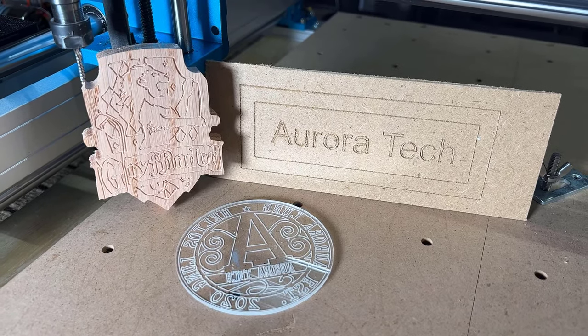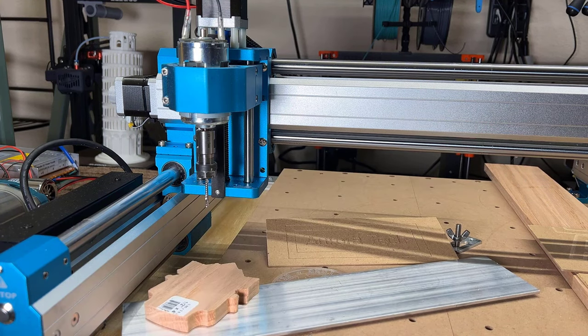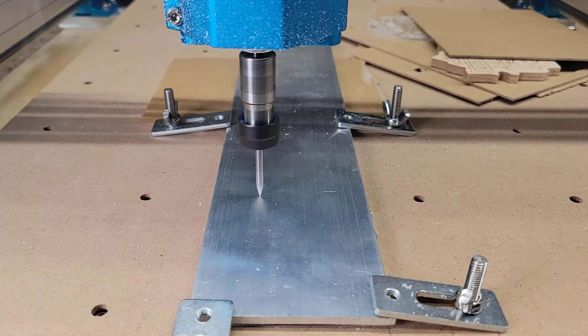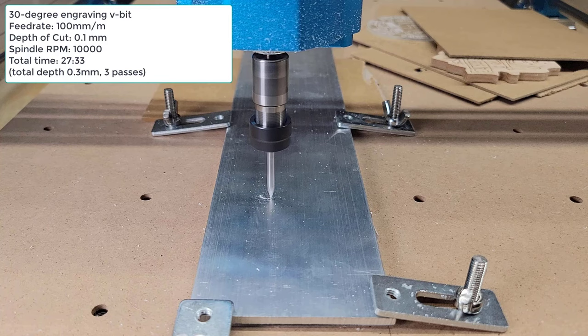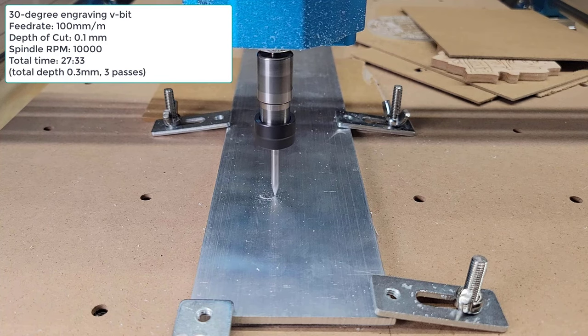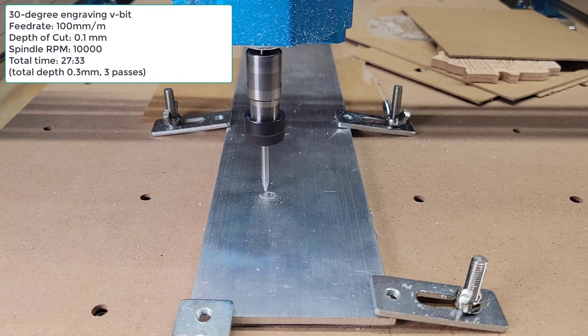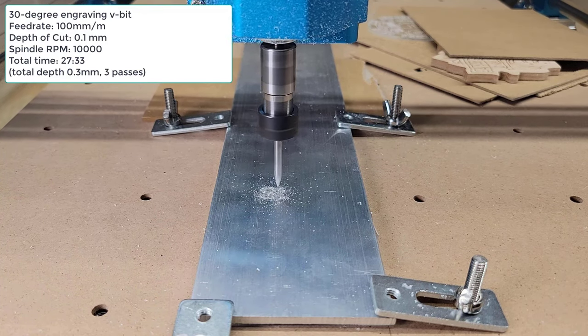However, generally a stock 775 spindle cannot handle aluminum, but since the machine is quite rigid, I am going to try some 1/8 inch thick 6061 aluminum and see how the spindle does. To start, I am going to do some simple text engraving. I will begin with a 100mm per minute feed and a 0.1mm step down. I set it to run 3 passes, so it took 27 minutes and 33 seconds to complete.